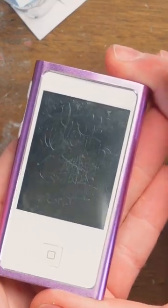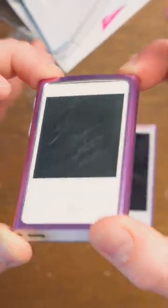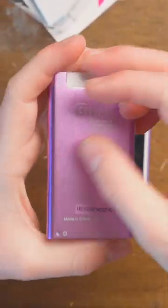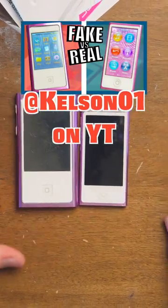My goodness, this thing's screen gets destroyed like nothing, because when you use a stylus with it — which you're supposed to — it just scratches the screen, and all of that will not come off. The fake one is obviously pretty horrible. It does work, it does do the stuff, but it's slow and hardly responsive. If you want a full look at it, check out the full video I made.